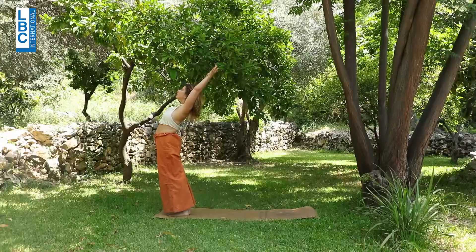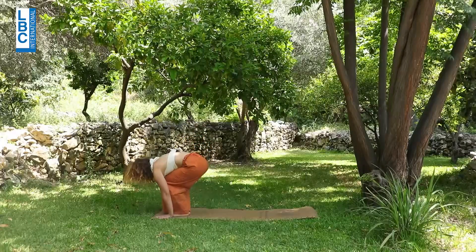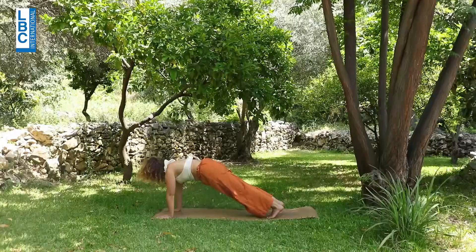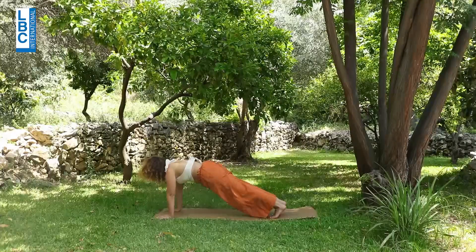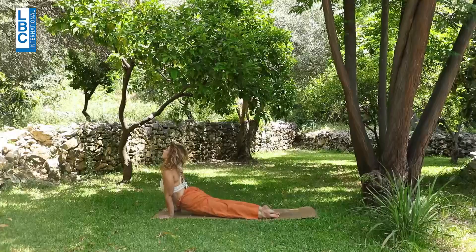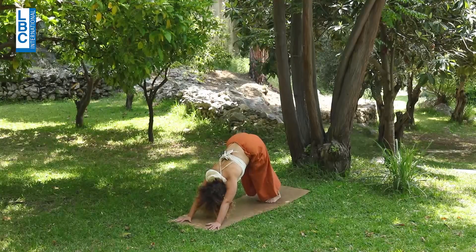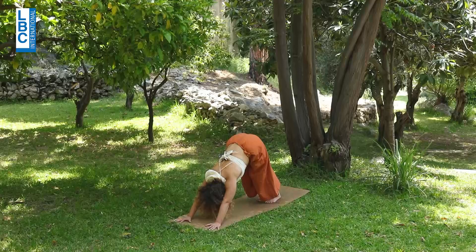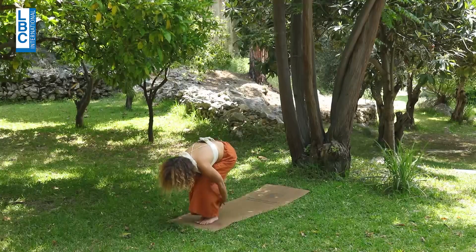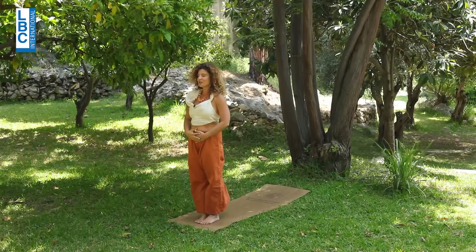Inhale, arms up. Exhale, fold. From here, bend the knees — if you are able to jump, come into plank. Suck the belly in. Focus on your navel area — one, two, three, and four. Exhale slowly. Inhale, upward-facing dog. Focus on your navel area. Breathe. Exhale, downward-facing dog. Suck the belly in. Keep the focus on the navel area. Bend the knees and jump. Lift up. So keep the focus on the navel area.